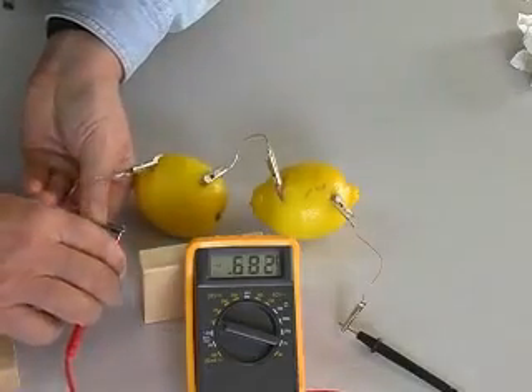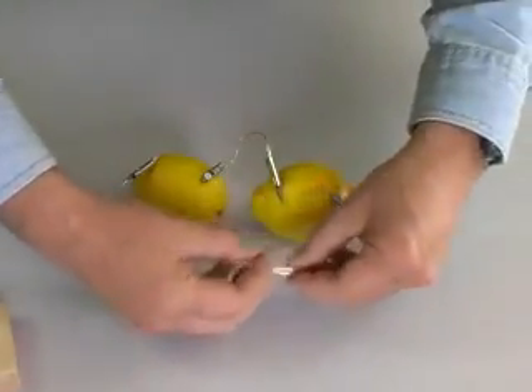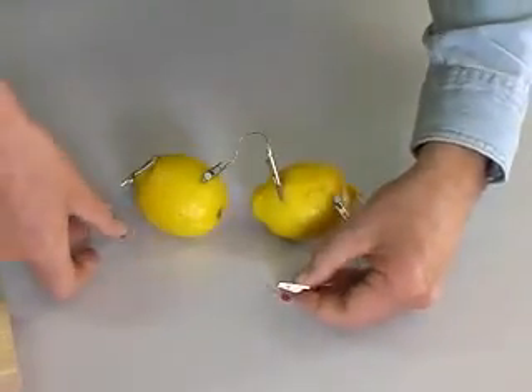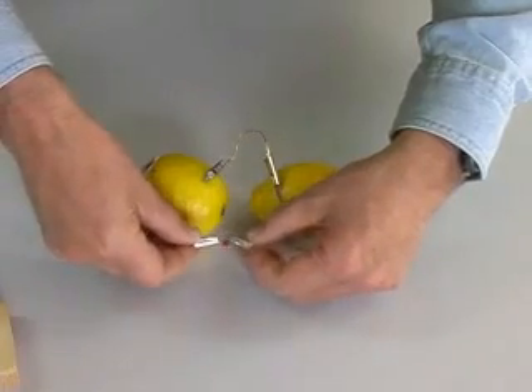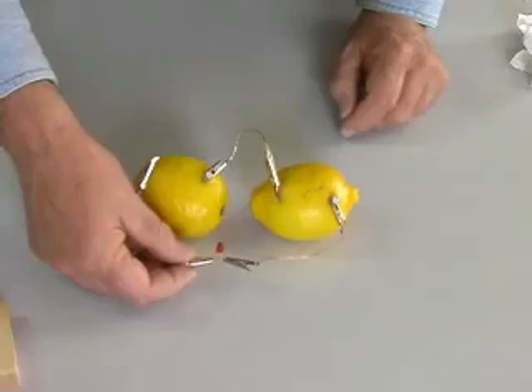Two lemons creates over 1.8 volts. But our LED is still not glowing. We still don't have enough current to light the LED. Let's add two more lemons.